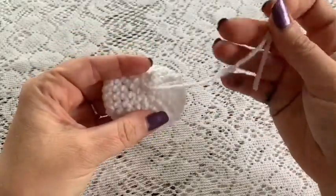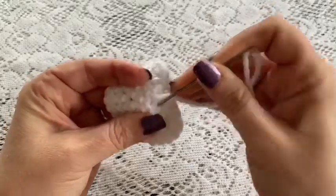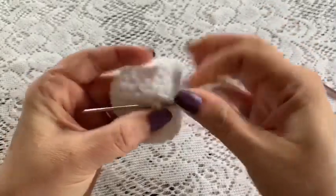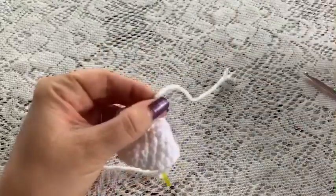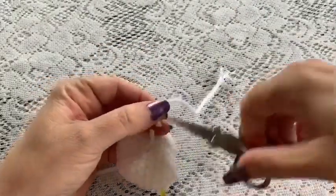Before moving to round six, now is a good time to turn your work over and weave in that beginning tail. Put it through a couple of the stitches just to make sure it's nice and tight and secure, and then snip off the excess.